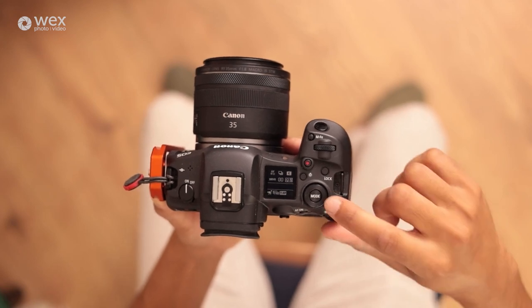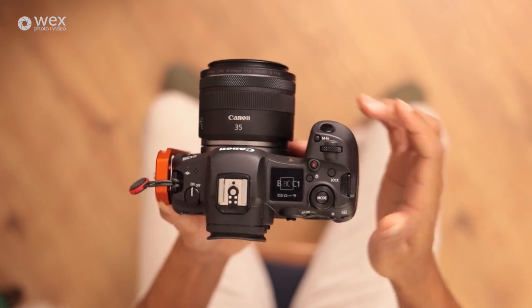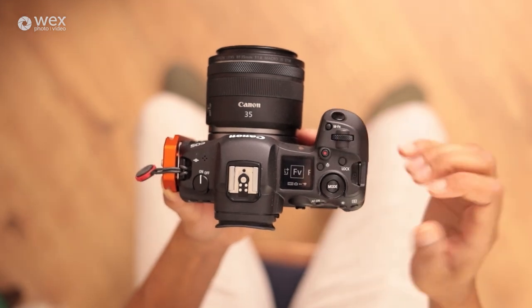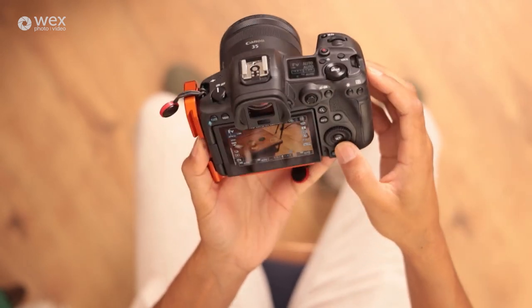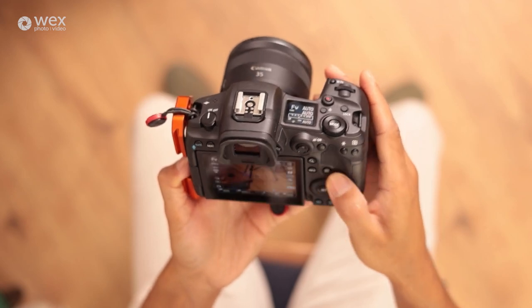The mode button on the R5 is a button rather than a physical dial — just hit that and cycle through. If you want to switch to video mode, once you've hit the mode button, press info and it will switch over to the video side. You've got three dials — one here, one here, and one on the back — giving you all three variables for ISO, aperture, and shutter speed at different fingertips, making it quick and easy to make adjustments.